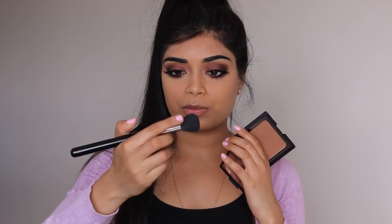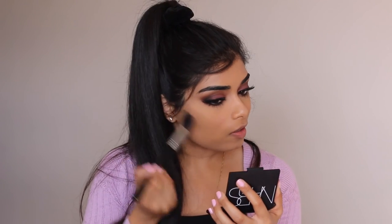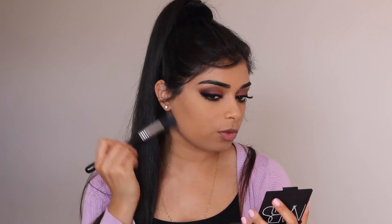For contouring, I'm going to be using what I believe is called the NARS Casino Bronzer with a Sigma Small Contour Brush. I'm putting a little bit of that underneath where my cheekbones would be to fake some more chiseled cheekbones. I also like to apply some underneath my jaw as well.